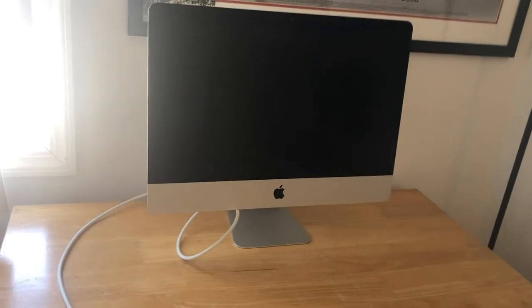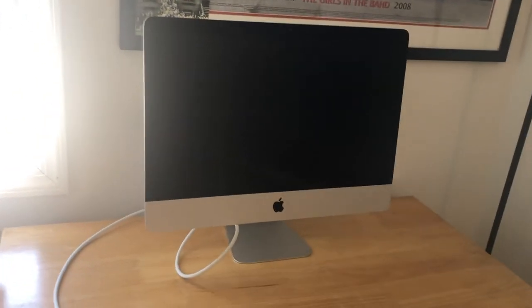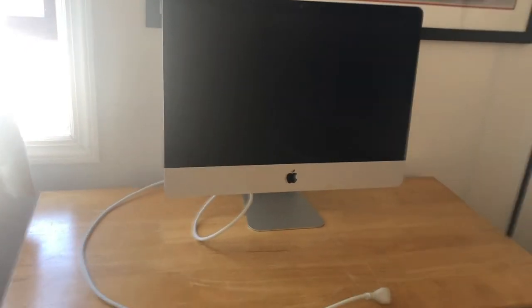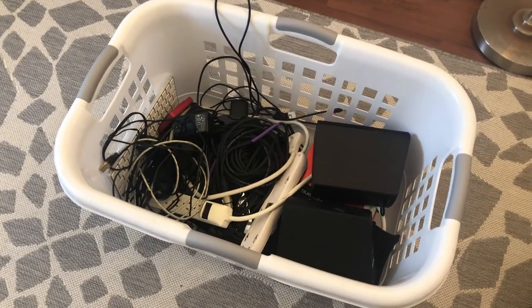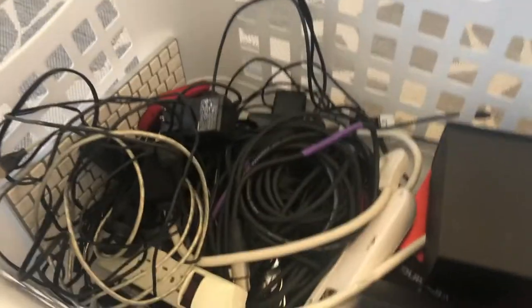Next up I brought my computer — we've been together for several years now and I love it. It's really a great purchase. I hadn't ever bought one with a screen this size but I'm really glad I did, especially now that I'm getting older. Now I have a basket full of all the accoutrements I need to actually hook everything up. And yes, this is what the professionals use — a laundry basket full of cables and other accoutrements.